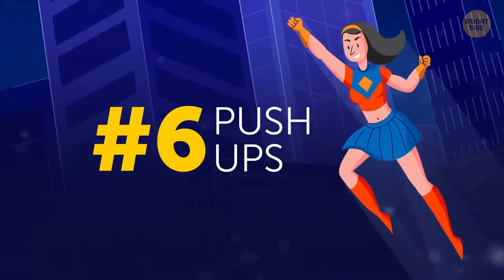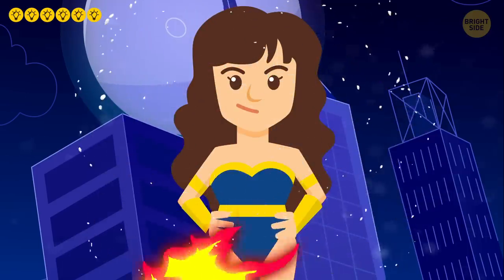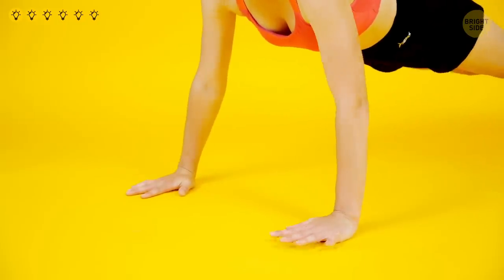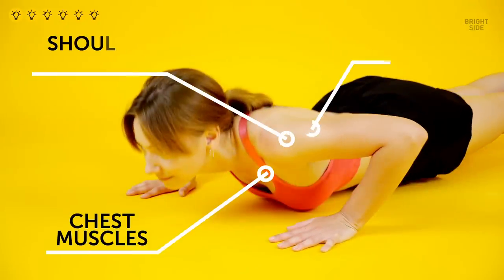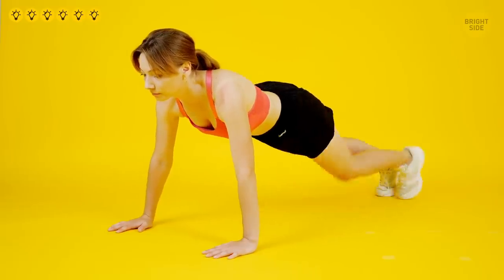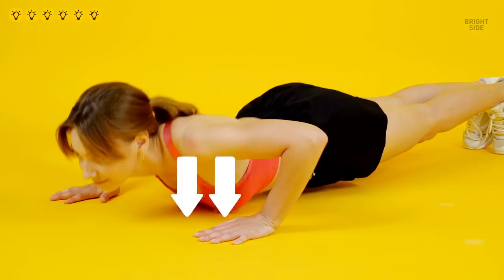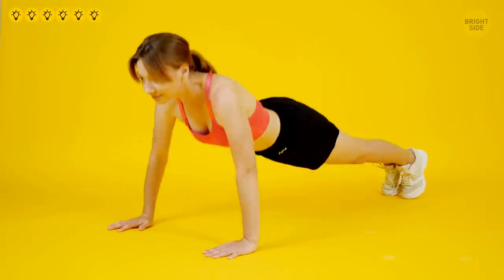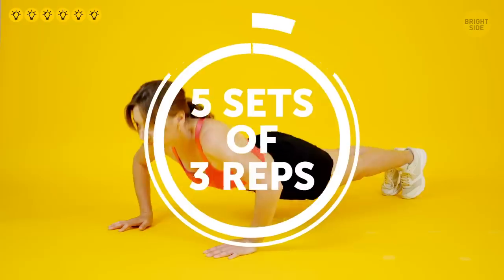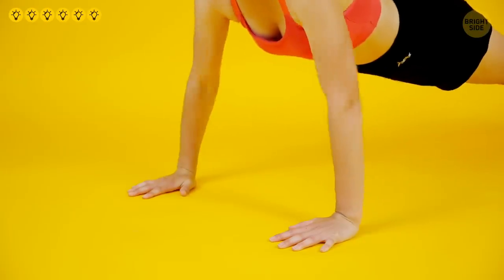Push-ups are the final exercise of the full body workout to become Wonder Woman! Push-ups strengthen your chest, shoulders, and tricep muscles. Get into a plank position with your hands directly below your shoulders. Slowly start lowering yourself to the floor, and as soon as you touch it with your chest, push yourself up. Try doing five sets of three reps, or, just like with pull-ups, as many sets of three as you physically can.